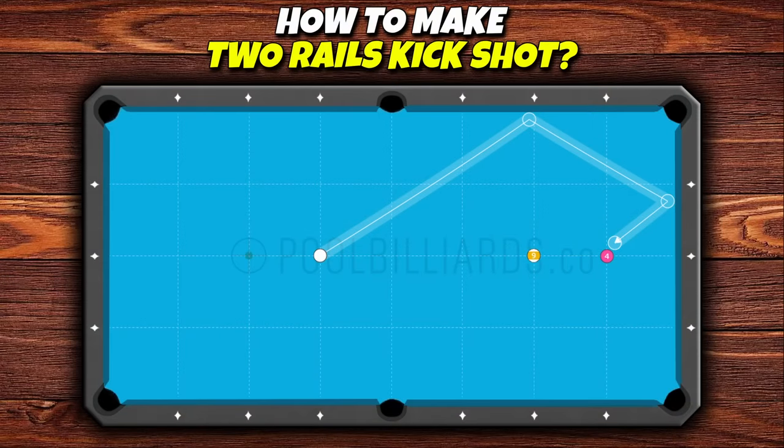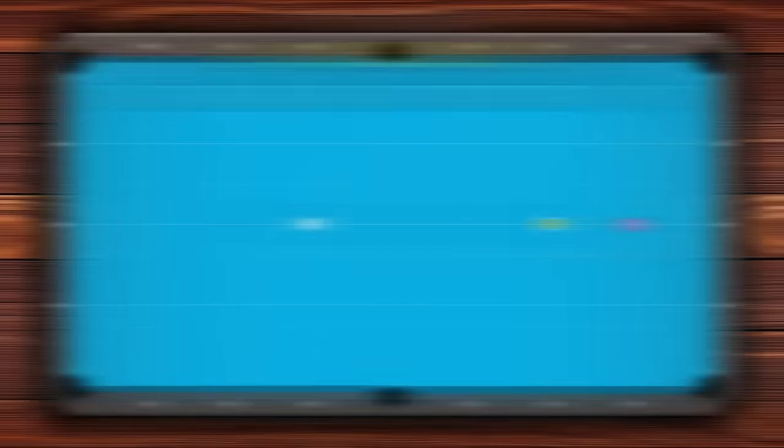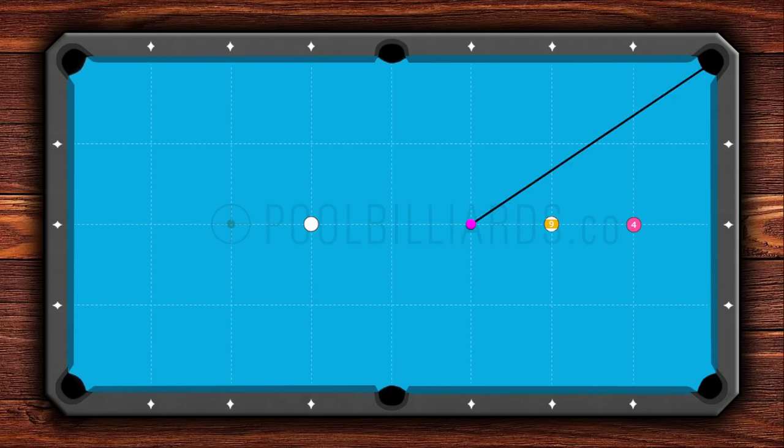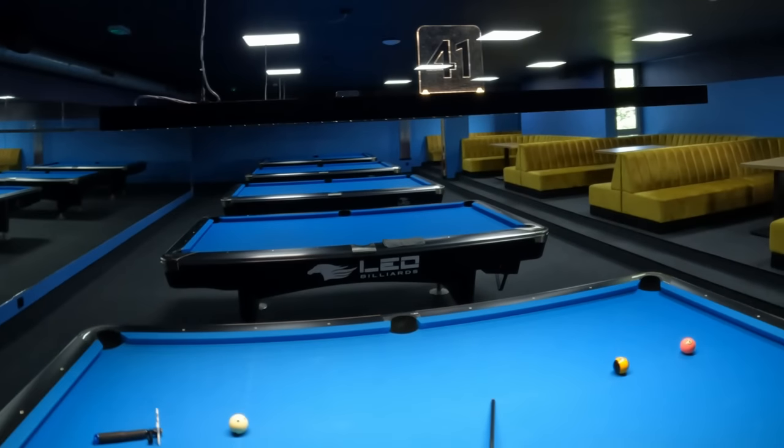Alternatively, we can achieve the same result using two rails with a different system. First, we find the midpoint between the cue ball and the object ball. From this point, we imagine a straight line to the center point of the pocket. Then, by carefully positioning this line on the cue ball, it indicates the point on the long rail where we need to aim.